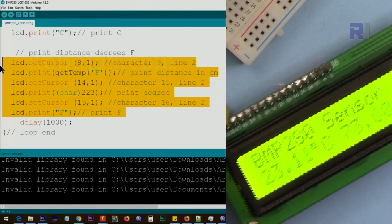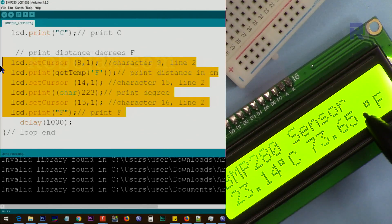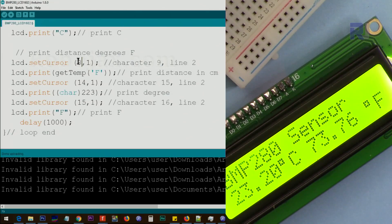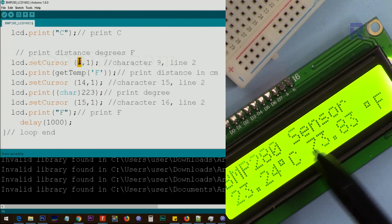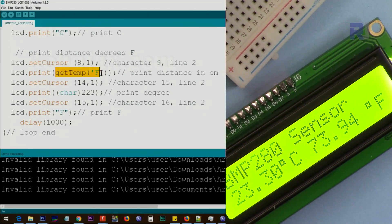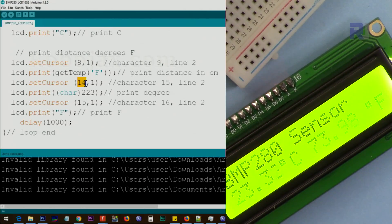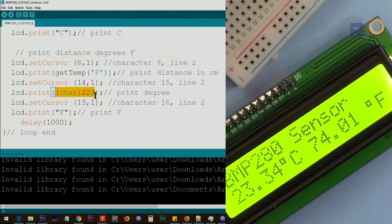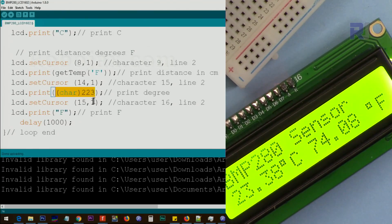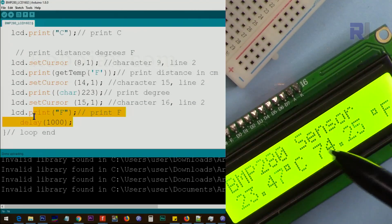This section is responsible for printing the Fahrenheit value. I've left one space here — since Celsius ended at position 6, we move to position 8 and print the Fahrenheit value, then go to position 14 to print the degree symbol, then position 15 to print 'F'. Then we wait one second and the loop continues.